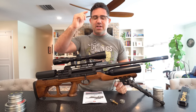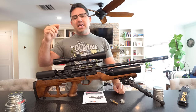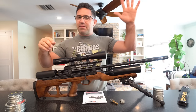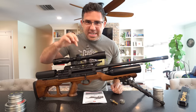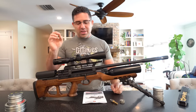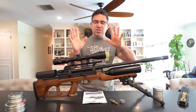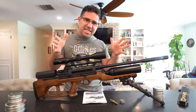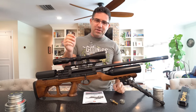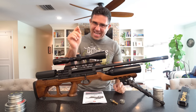The Hatsan regulator that you can buy from Hatsan USA — I think Pyramyd Air — for around $100 will indeed fit in this gun. I have confirmed it with Hatsan USA. So you can go down that road, but I don't really feel this needs it. Perfect is a very subjective word, and we're going to get into that in a minute.